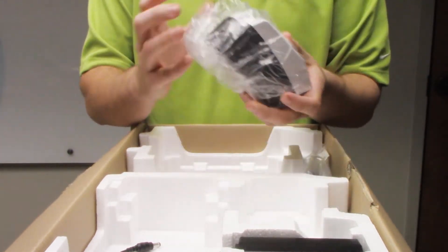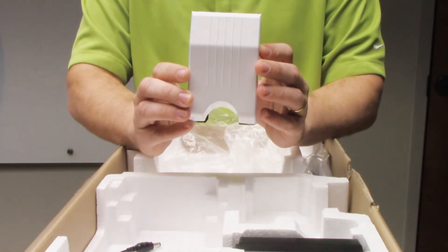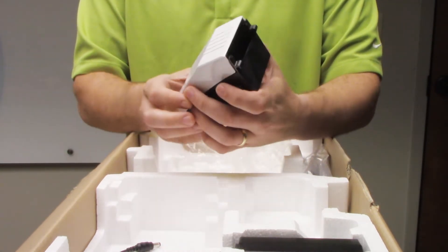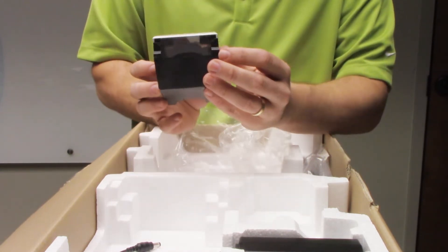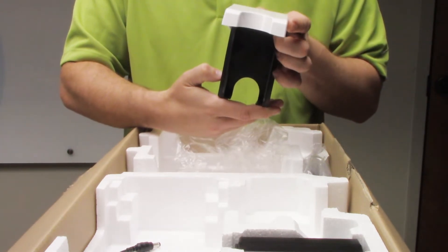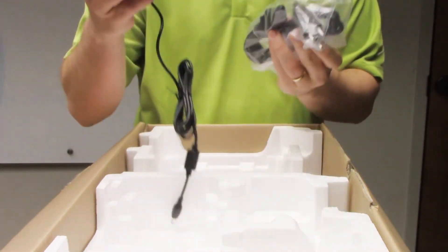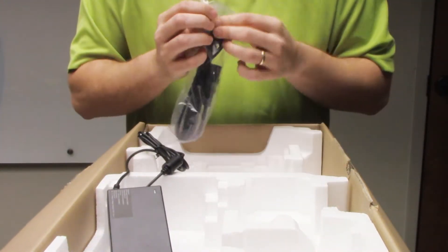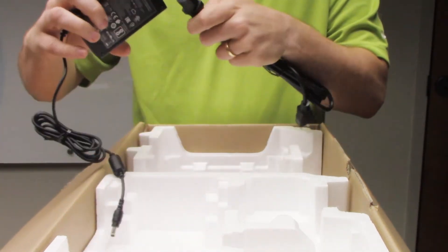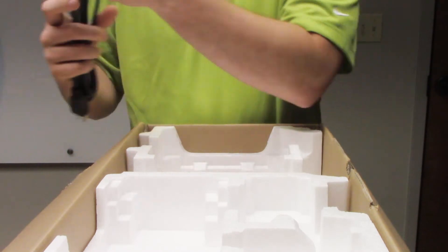Next you're going to notice this little contraption — this is for the back of the printer. If you need to use your printer where the cards go out through the reject topper, which is a little slot on the back of the printer, you can have this fixated on the back. There are little hooks here. If you want your cards to output from the back, this is an available option. The other two cables you're going to find in here are going to be your power cable and your power brick, which you connect together to power the printer.